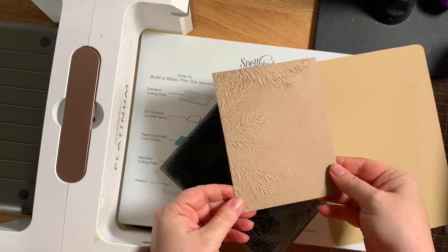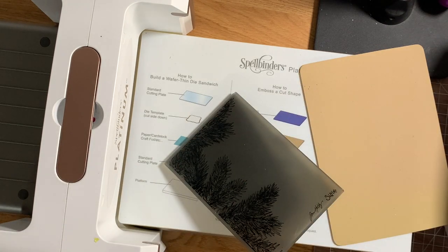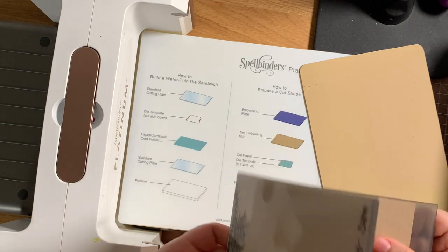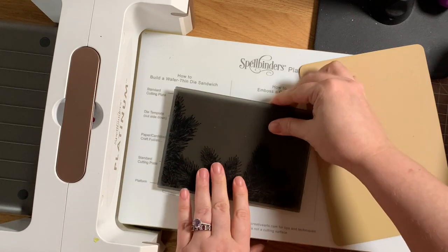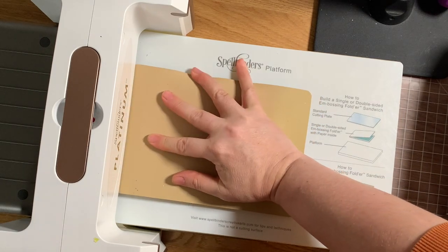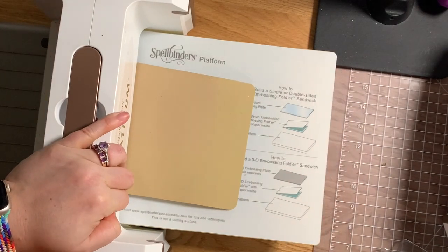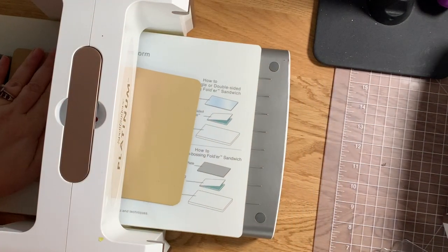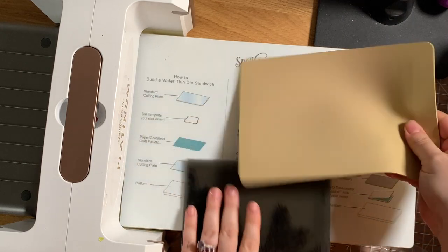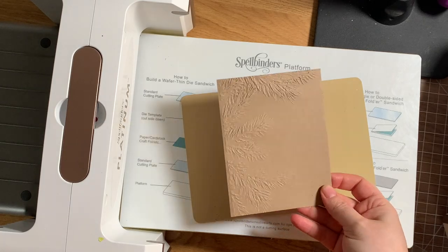Some Tim Holtz embossing folders are insanely detailed and intricate with tons of texture — for those I highly recommend misting your cardstock first, and you may need to run it through multiple times to get all that detail. For this Pine Branches folder I did not bother misting because it's not as intricate and I felt it wasn't needed. I put the craft heavy stock into the folder on the platform with the fold of the folder facing toward the machine, the embossing mat on top, run it through, and it's all embossed.